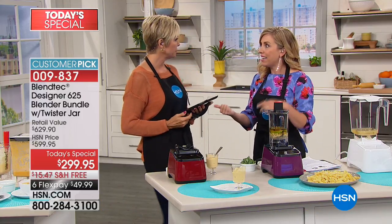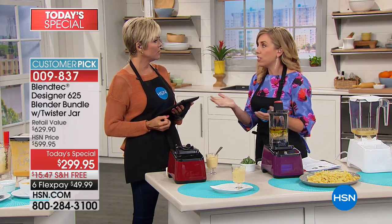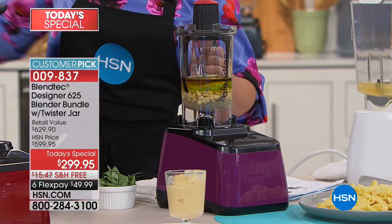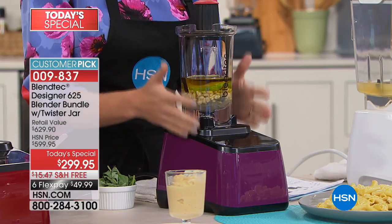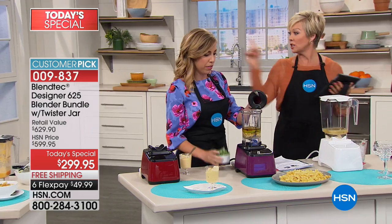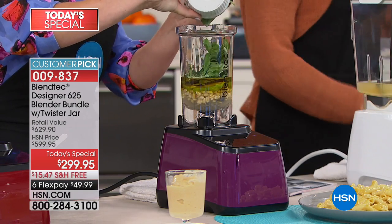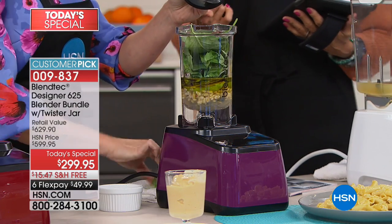As Sally was mentioning, her daughter and son-in-law are engineers. This is a brand built upon engineering, not marketing dollars — engineering dollars — because these are so precisely designed to give you perfect results every time. The power is absolutely 1,560 watts in this.